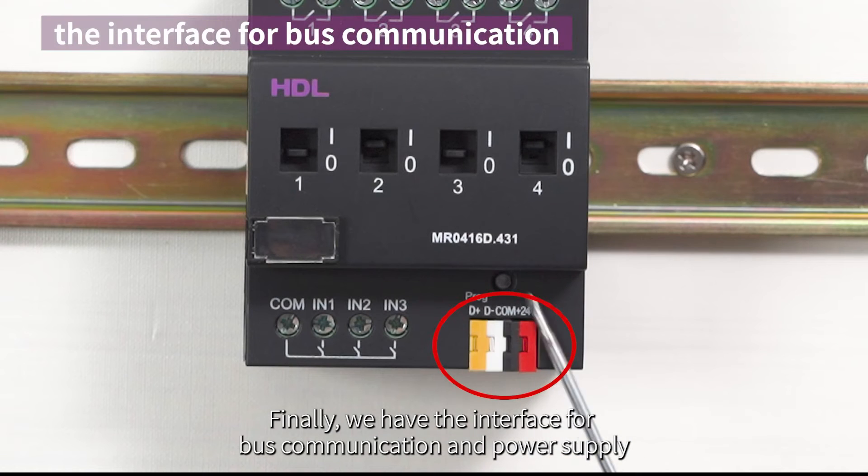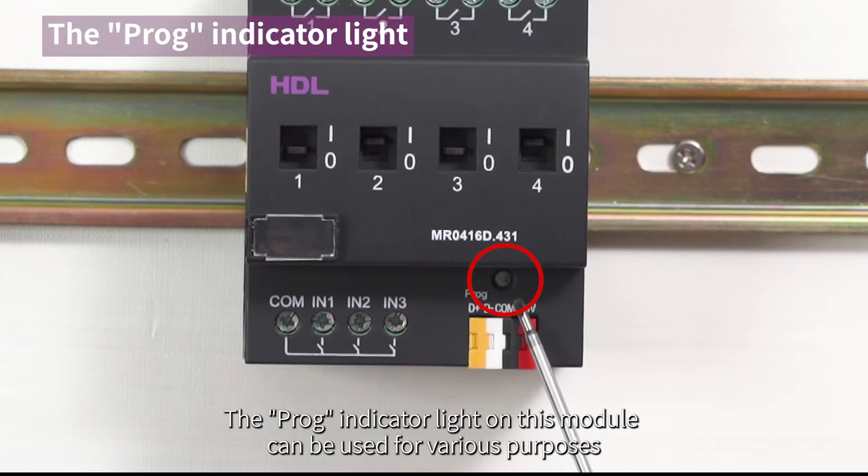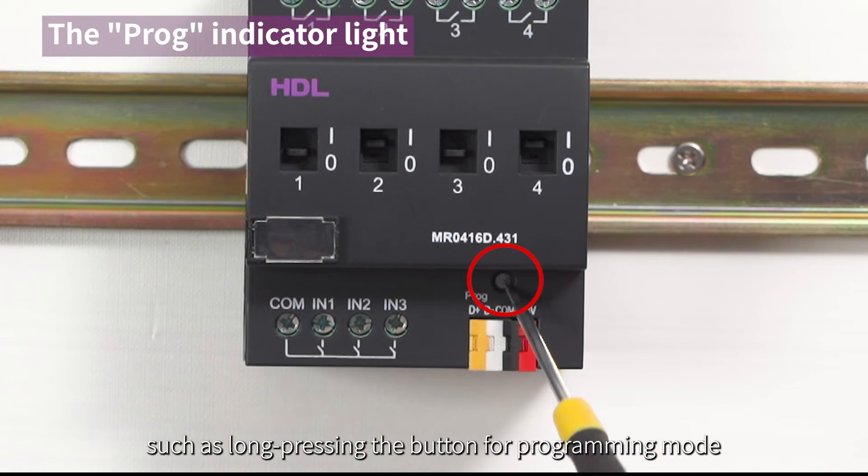Finally, we have the interface for bus communication and power supply. The PROG indicator light on this module can be used for various purposes, such as long pressing the button for programming mode.